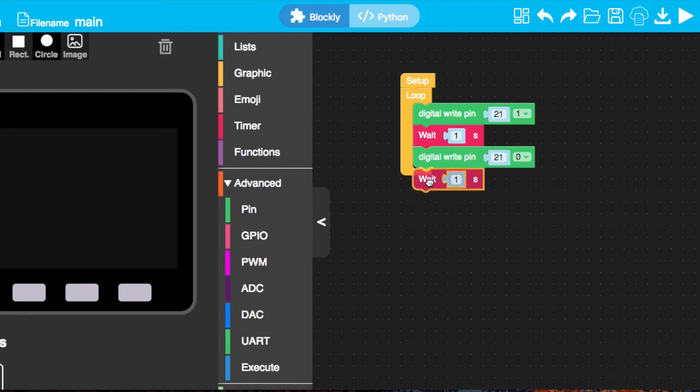And there we go — it's as simple as that. This is all we need to make our light bulb flash. Let's upload it and give it a try.